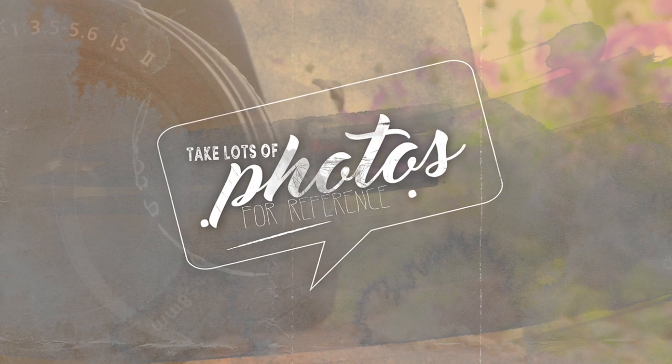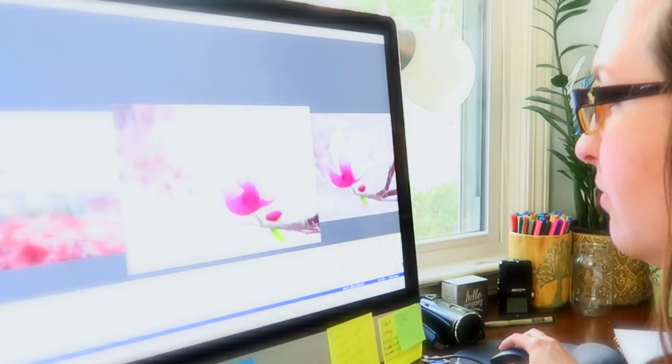So the very first thing that you're going to need to do is take a lot of reference photos. Get out in nature, just get out there, take pictures of leaves, take pictures of stems, flowers — anything that's green outdoors, go take a picture of it. Because as you start to gather those reference photos, you're going to be able to create a better and wider palette of greens from those photos.